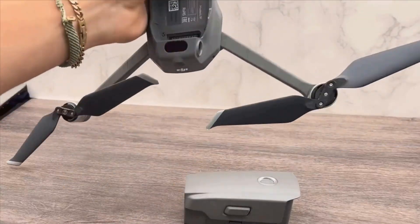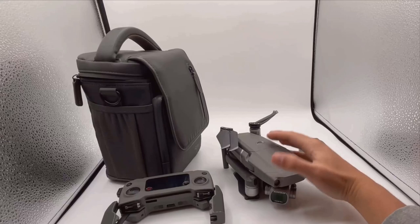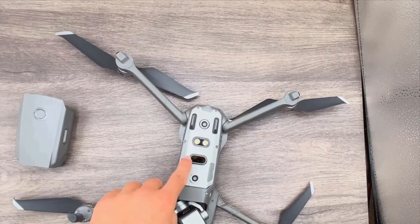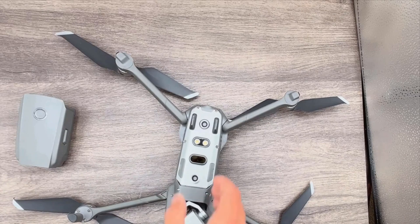Battery life is another crucial aspect to consider. The DJI Mavic 2 Pro is powered by a robust battery that allows for up to 31 minutes of flight time on a single charge. However, it's worth mentioning that the batteries can only be charged one at a time, even in a four-slot battery charger, so it's a good idea to have all your batteries charged before heading out.